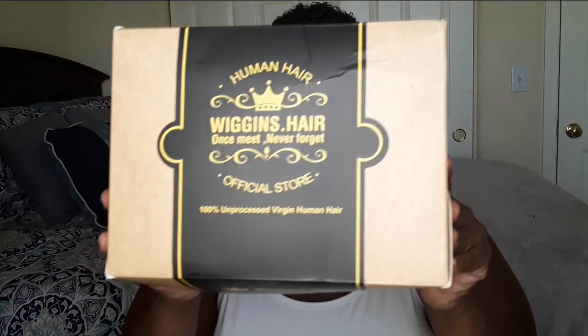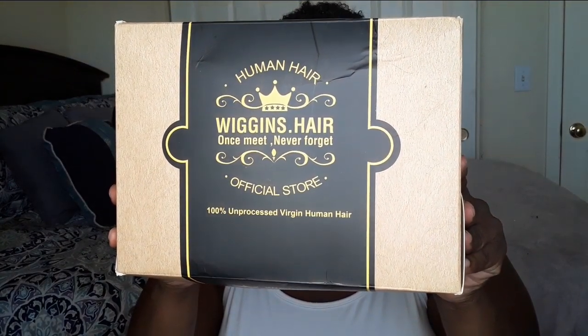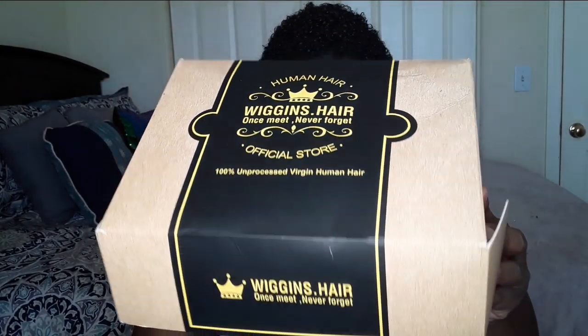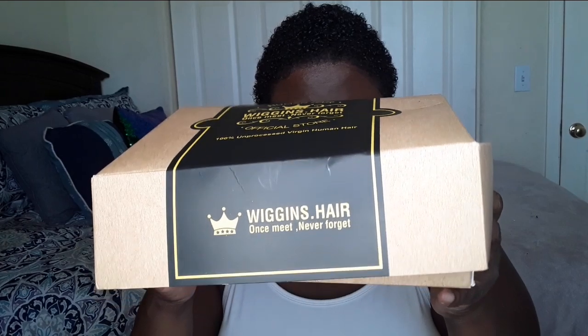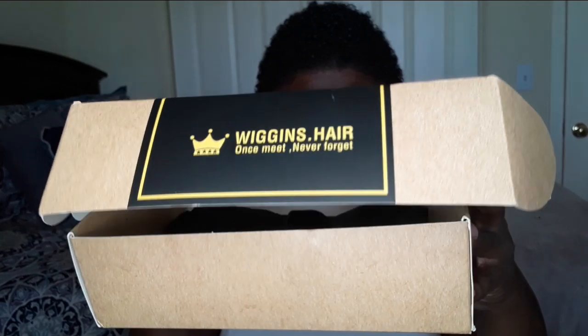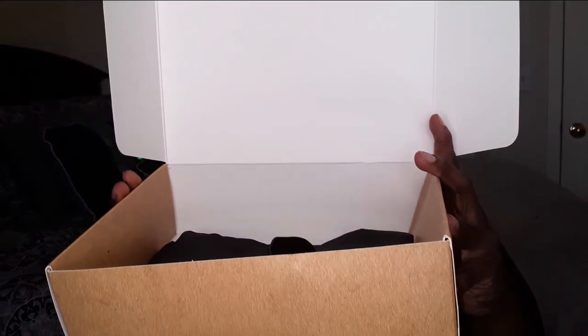What's up loves, it's your girl Wigs to Wasteland back with another quick wig review. Today we have a unit sent to me by Wig and Tear. Before we start, if you are new to the channel, I do hope you stick around — hit that subscribe button and ring the bell to make sure you are notified of every single review.